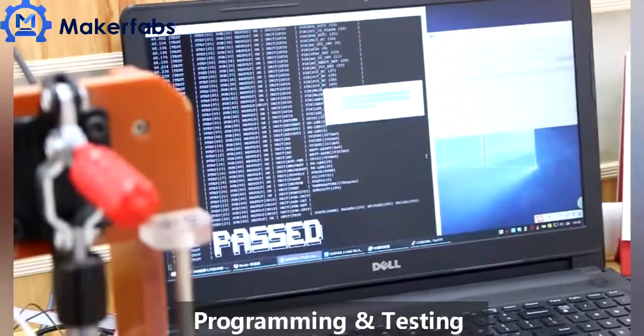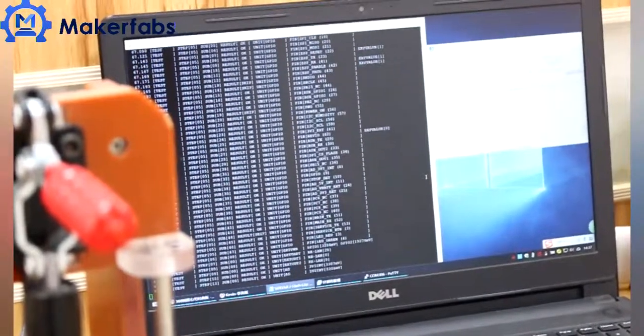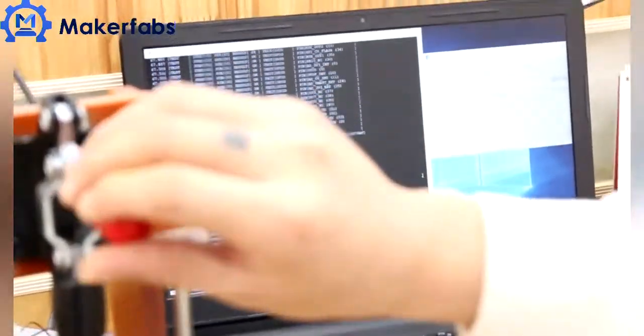Maker Fabs provides 100% functional testing to ensure all boards shipped out are working properly.